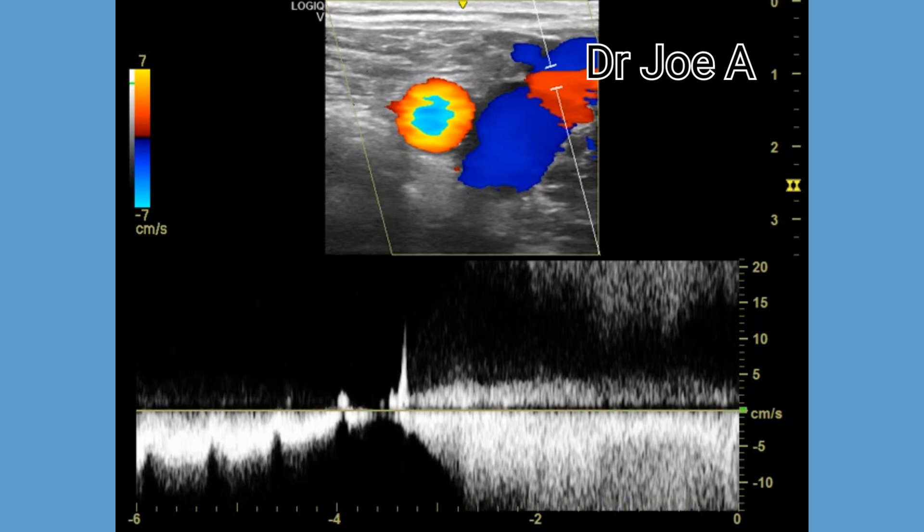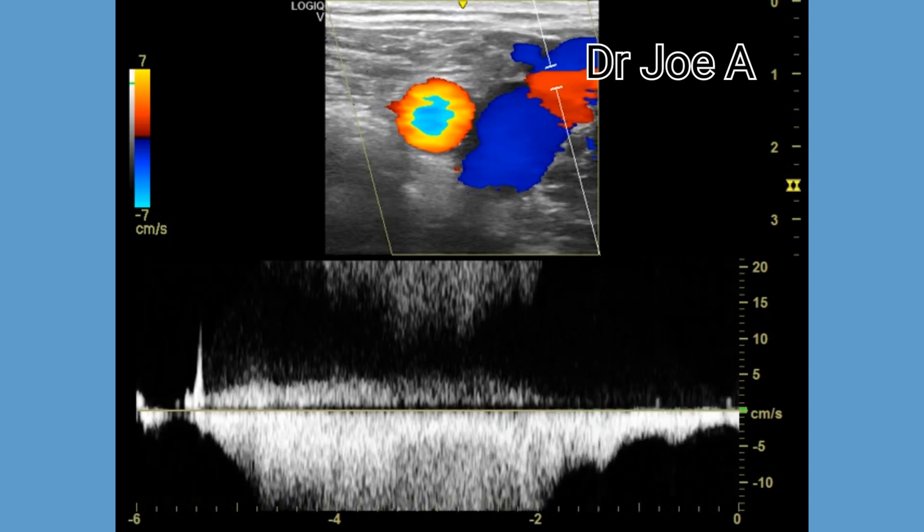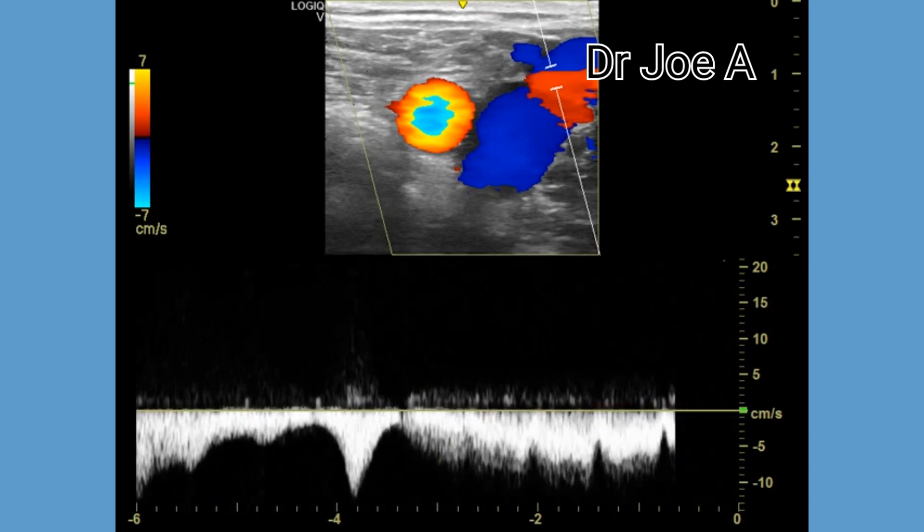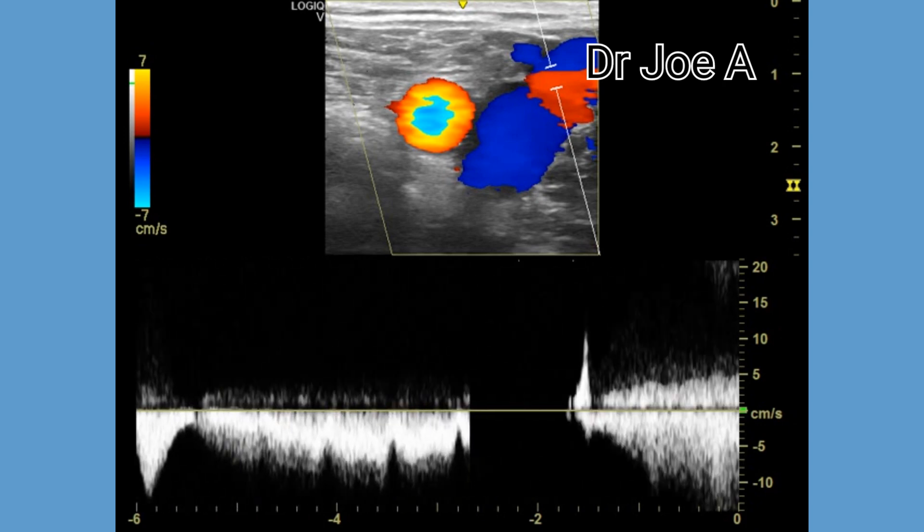Therefore, it is important to accurately diagnose and assess the severity of saphenofemoral junction incompetence using color and spectral Doppler ultrasound.